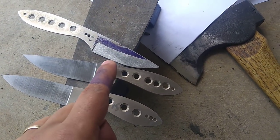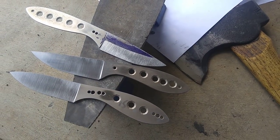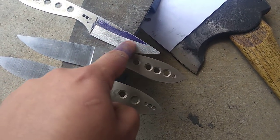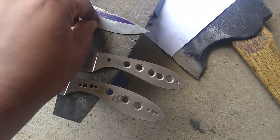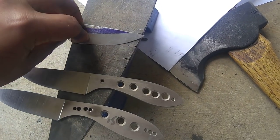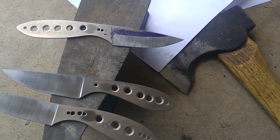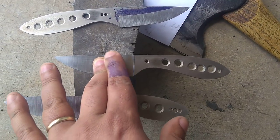We've got a saber grind on here, and I didn't really touch on how that kind of affects it as well. Because we can have basically the same behind-the-edge thickness, but this primary grind bevel right here has an angle as well. The angle on this is about 10 degrees per side to make a saber grind on a 0.100" blade. With these full flat grinds at similar stock thickness, we're about 5 degrees.